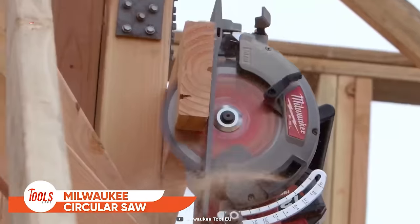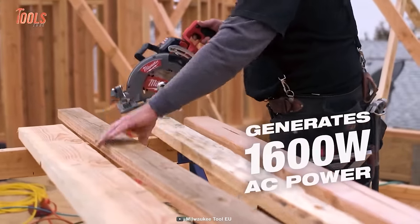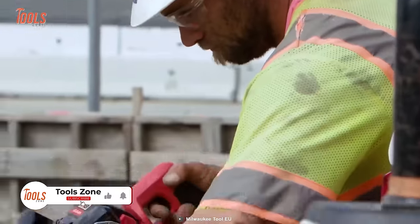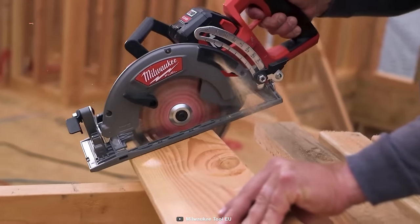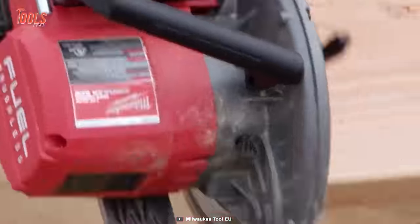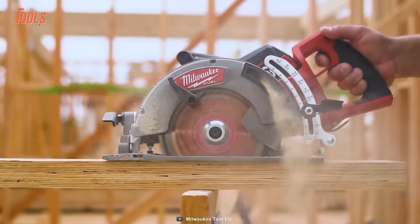The Milwaukee M18 Rear Handle Circular Saw generates a whopping 1,600 watts of power, delivering corded-type performance. This worm drive style saw clocks in at 5,800 RPM, and you can make up to 570 cuts on a single charge. It comes equipped with an electric blade brake, LED work light, and magnesium guards and shoes for ultimate durability and productivity — the perfect tool for taking on tough jobs with ease and style.